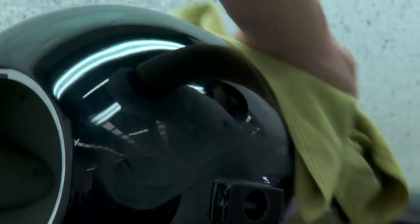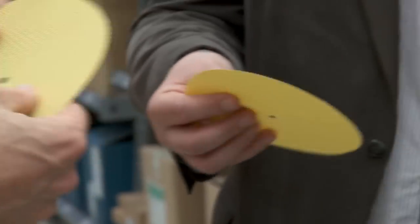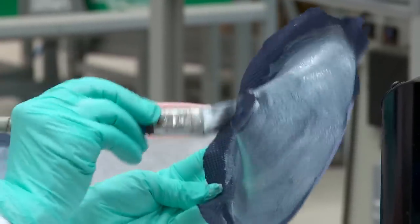Once the cabinets have been finished, it's a case of filling out each loudspeaker with the appropriate drive units. As before, Bowers and Wilkins is using its Kevlar weave technology to deliver the maximum quality across its mid-range and bass drive units.